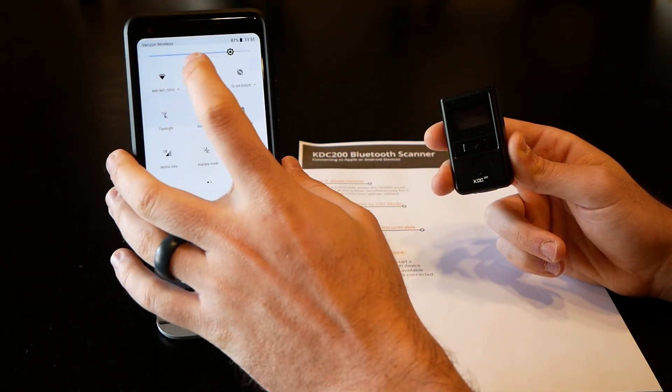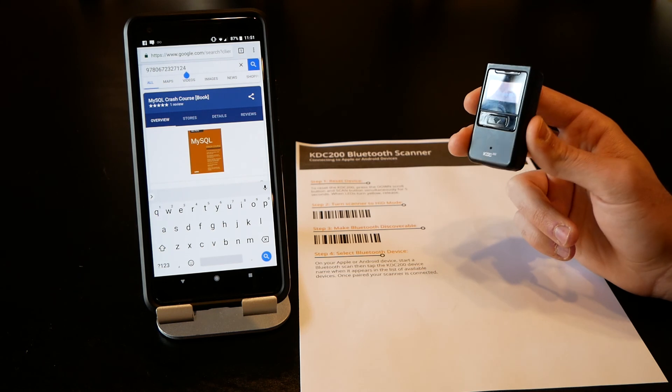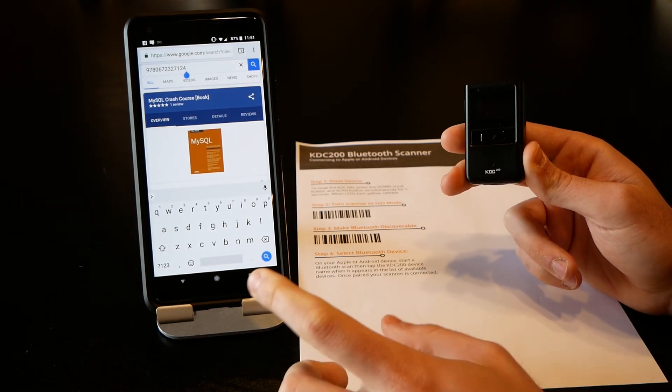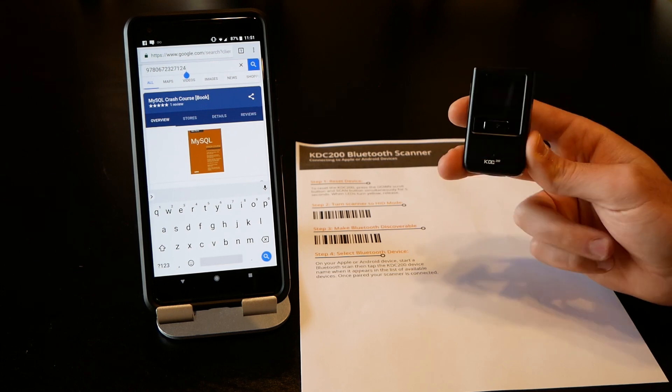Once you disconnect the scanner that keyboard will come back. You can turn Bluetooth off and the keyboard pops back up and you can use it as regular. So if you're in the middle of scouting and someone texts you and you can't figure out how to get your keyboard on, you can either toggle the virtual keyboard to bring it back up, or you can simply disconnect the Bluetooth scanner. And that's how to use the KDC.